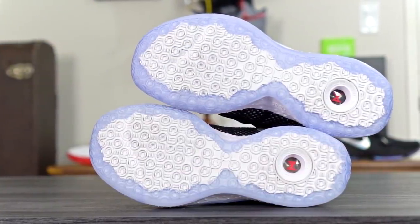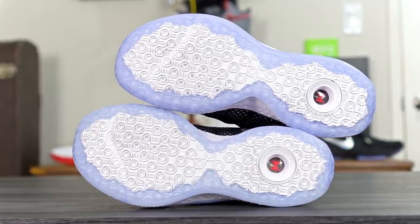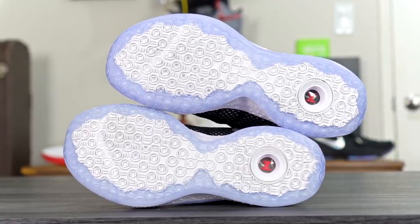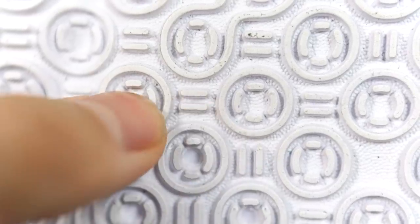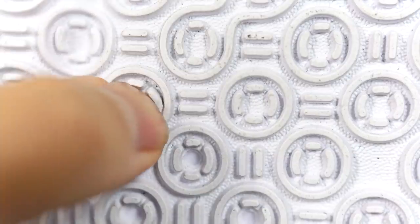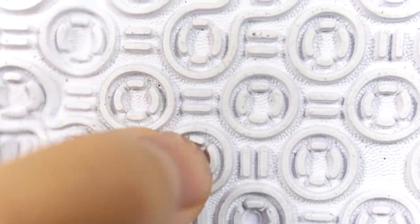For the traction, they kept it pretty similar to the PG-3 but switched it up just a little bit. You still have circles for the outsole pattern, but you have more circles inside of the circle. As far as durability, it doesn't seem very good — especially the edges and the nub patterns inside the circles don't seem durable. Super soft, so outdoor use is not recommended.